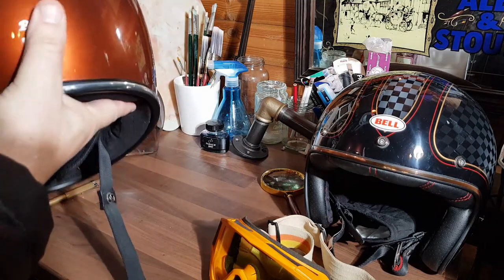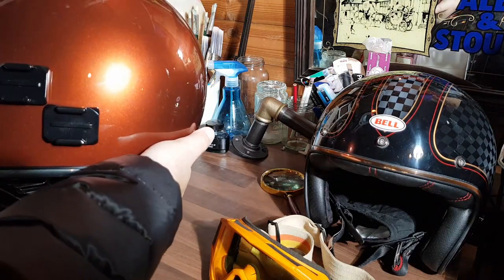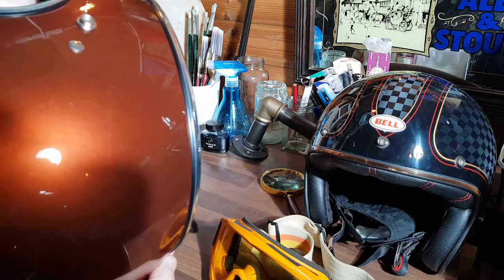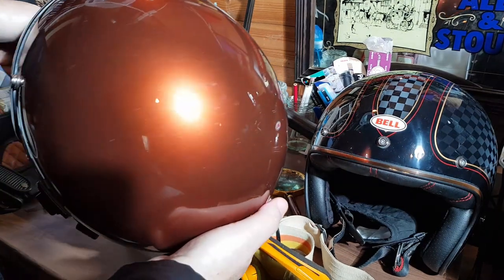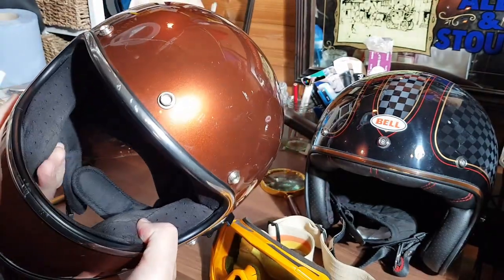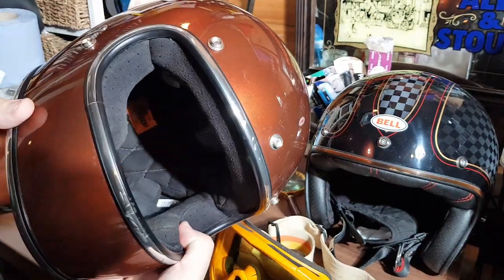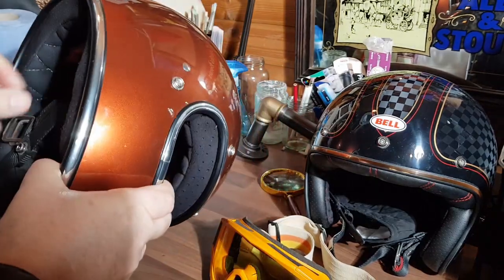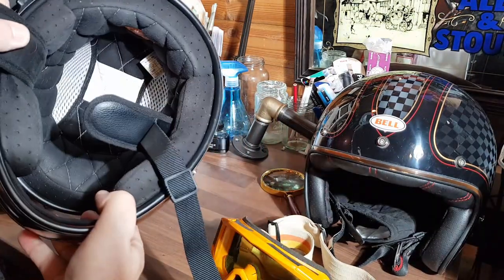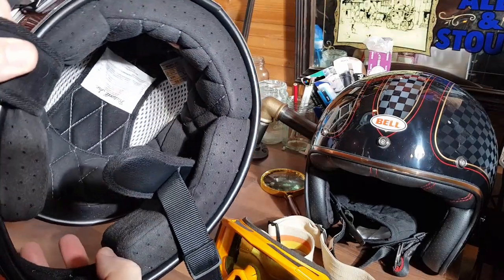Back to this Gringo. By now we all know I'm partial to a Biltwell lid — it's because they're so good. Now what I love about this helmet is it's different. It's different because I think it's a halfway house between an open-faced lid and a full-faced lid.